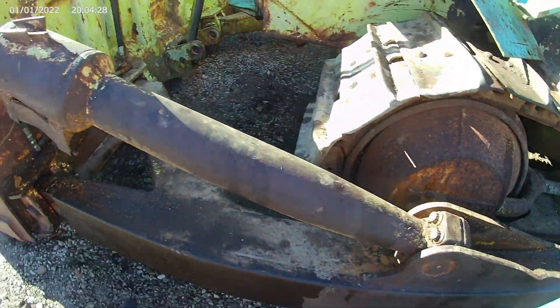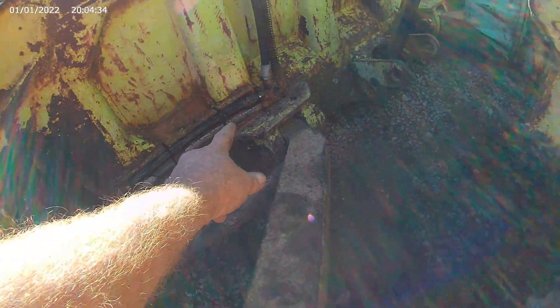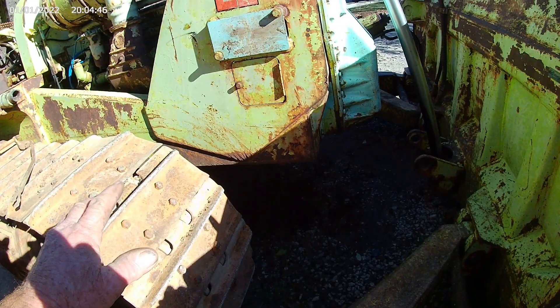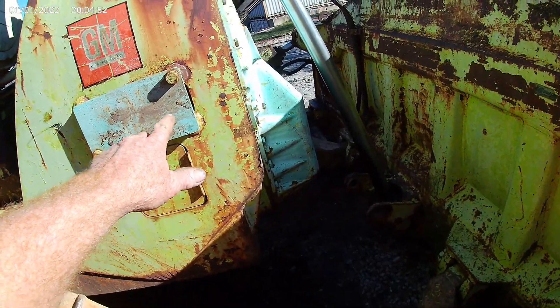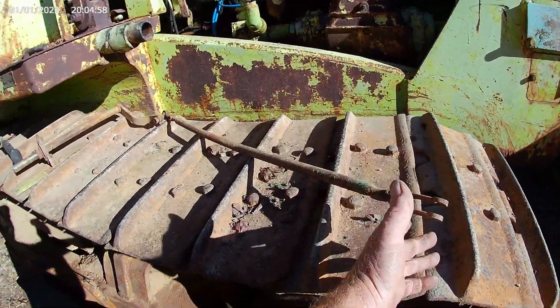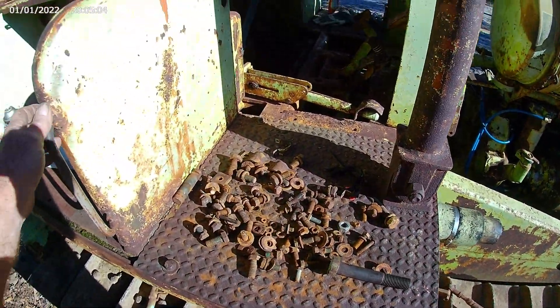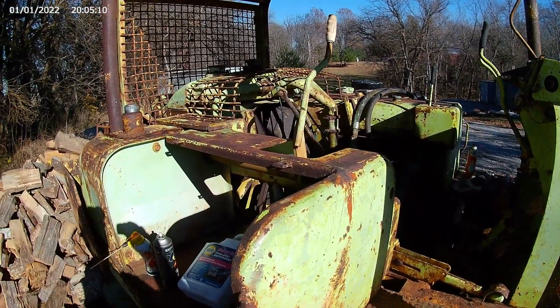We still have to build a cover here for all the tilt lines to help protect everything. We've got the drive coupling for the hydraulic pump all put together with new u-joints. We've taken the old pulley assemblies all off. We still have all the linkage to put on that tilts the blade and the tiller handle. There's a lot going on here right now - we got all the bolts in the fan covers busted off, so we've got to drill them all out, but we're gaining on it.